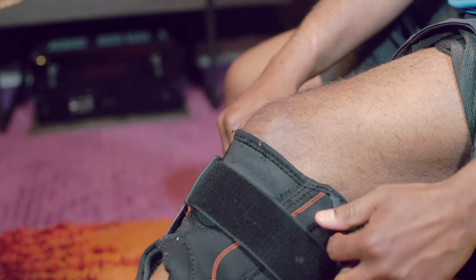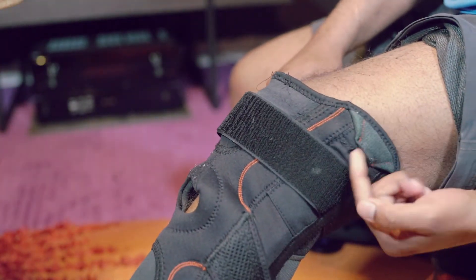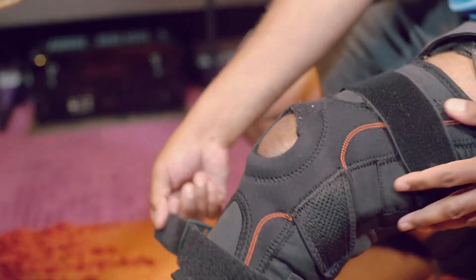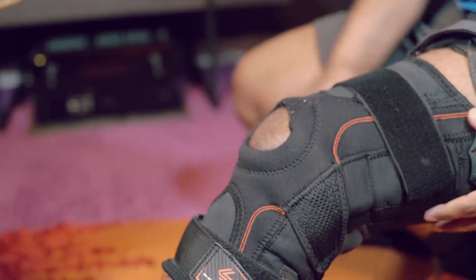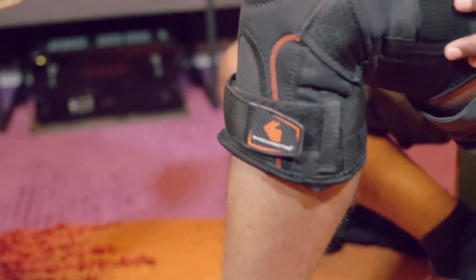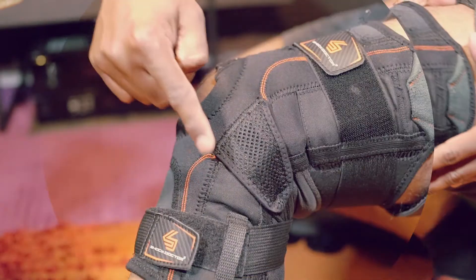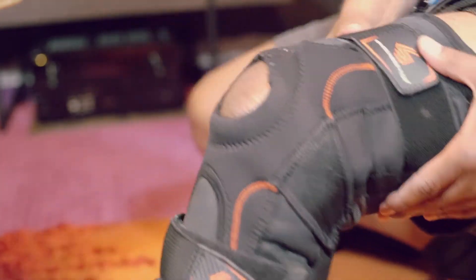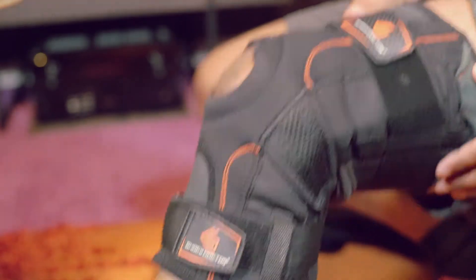Let's try this on. These finger tabs offer easy grip — pull when fitting. These metal hinges on both sides really help supporting the knee, and I can feel the difference while wearing it.